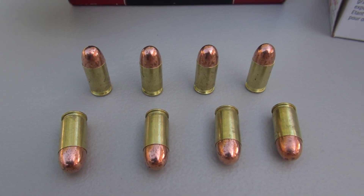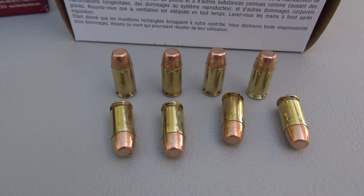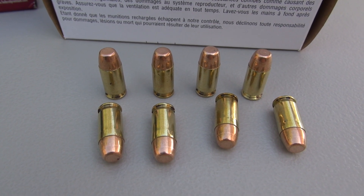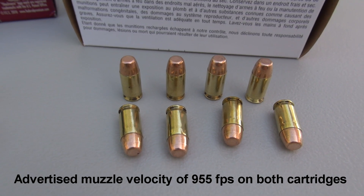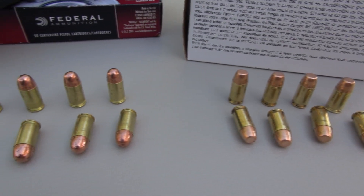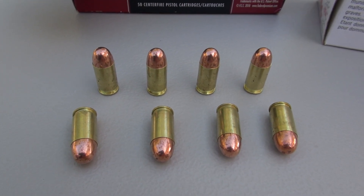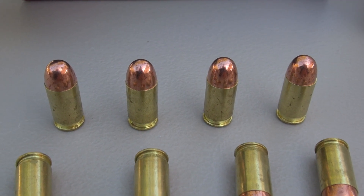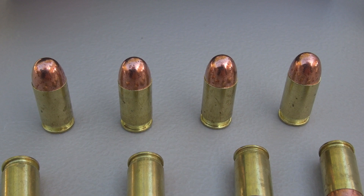I'm also seeing in the 380 JHP tests that this load just doesn't penetrate as far as 9mm, .40, .45, and others. That should be understood because it is a light recoiling, low-power load compared to other calibers — it's convenient to carry because of the size of the handguns and ammo availability. I'm also reading in various gun forums that folks are seriously considering carrying full metal jacket in 380 because of the performance they're seeing in the JHPs.